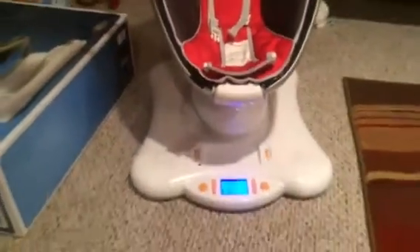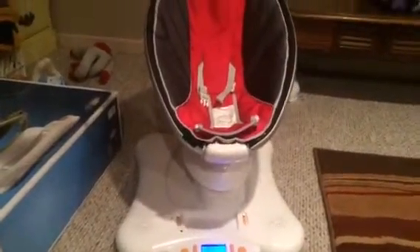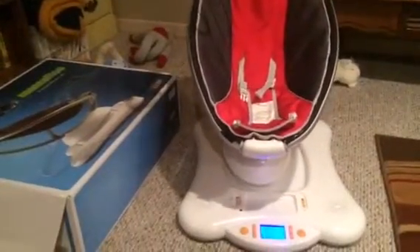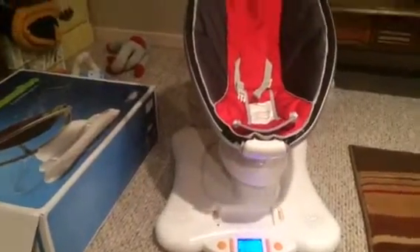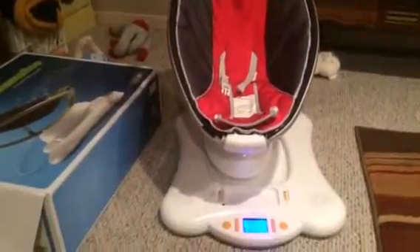You can slow the speed down. We'll securely ship it and make good notes for reassembly.